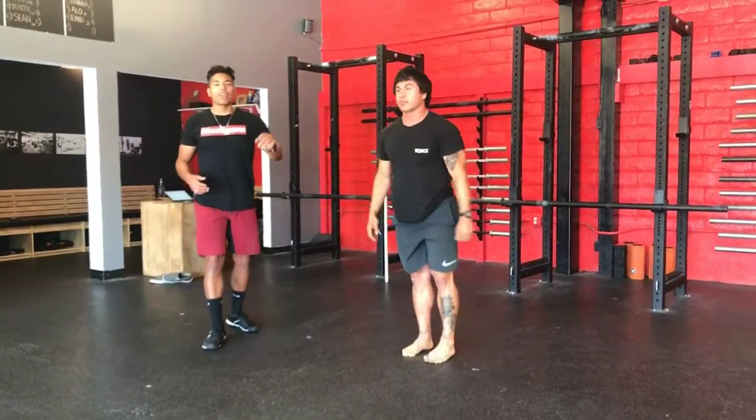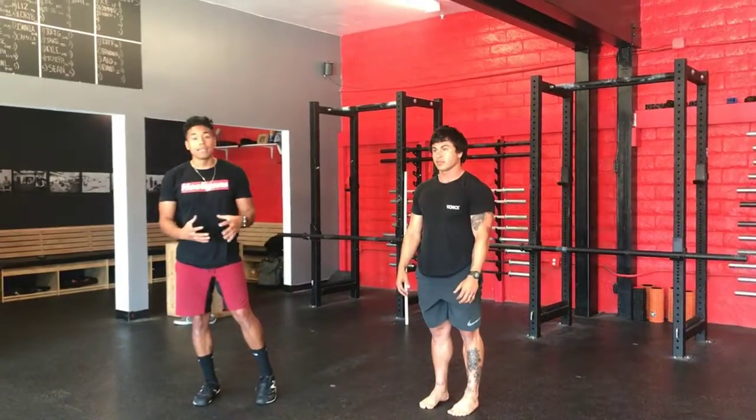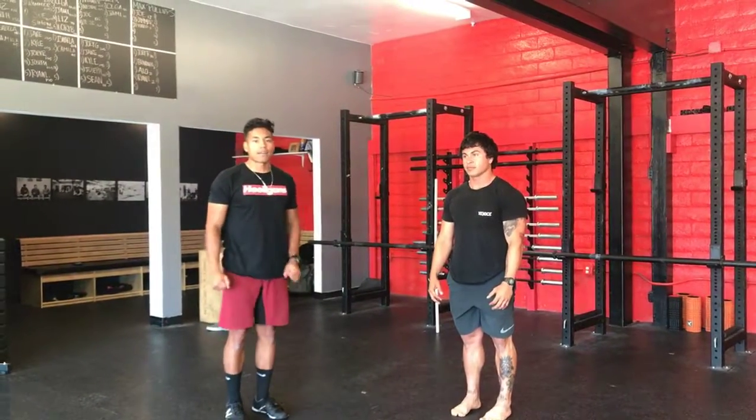And relax. You want to make sure you're finishing with your hips back, really getting that hamstring involved, stabilizing that knee. That's the snapdown.